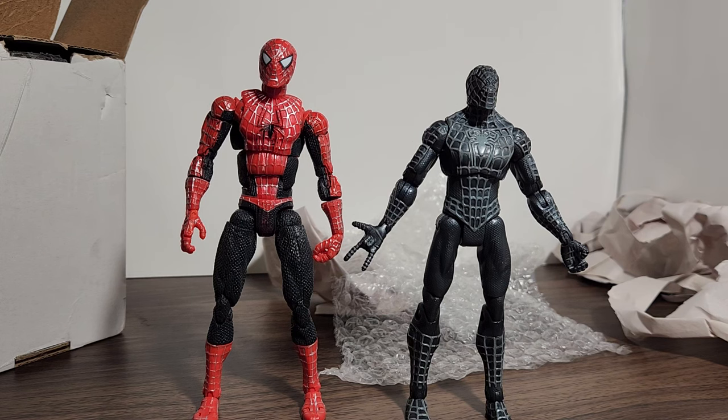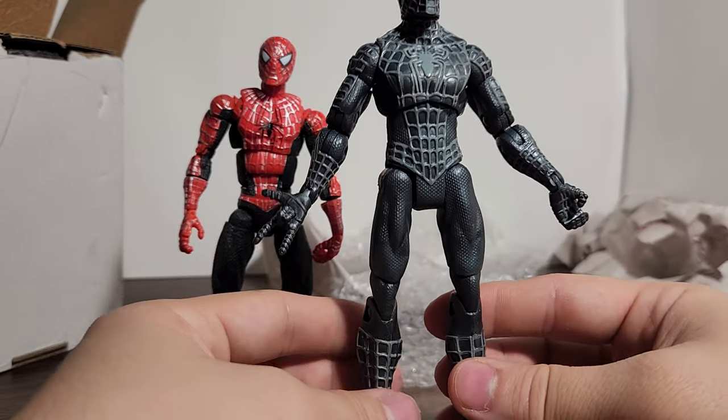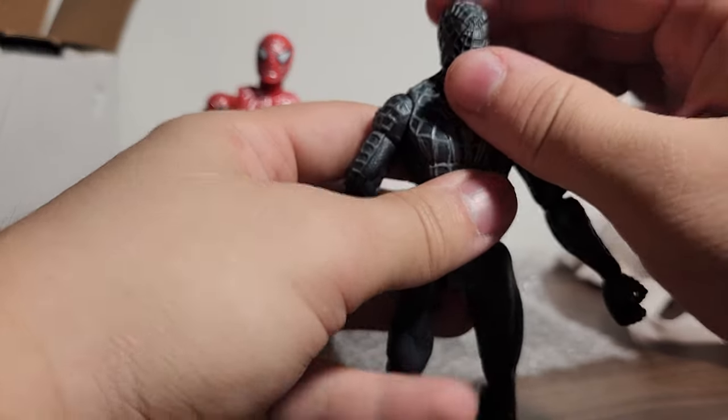That's pretty much it for this video. I'll be doing a review of this guy eventually, so I'll see you guys in the next video.